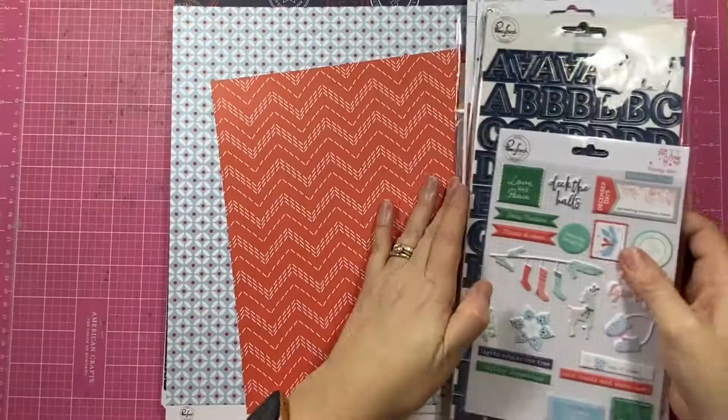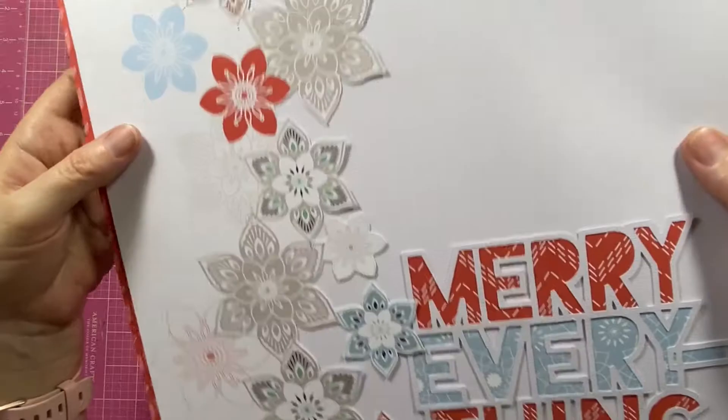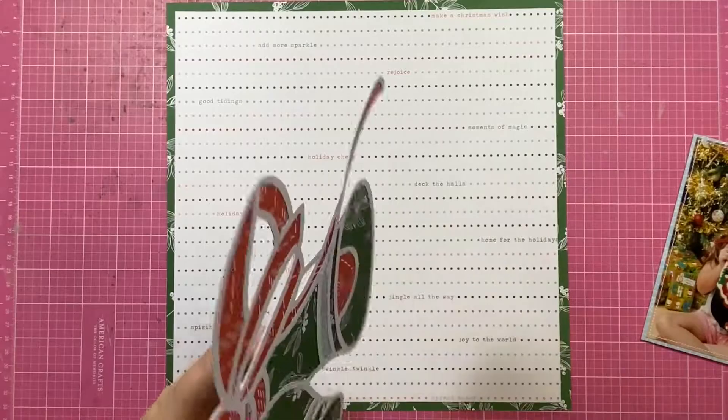I am using today Pinkfresh Studio Holiday Vibes Collection — this one is from 2018 I believe. I actually happened to stumble across a layout that I started last year and obviously forgot all about. It was just when I was going through my stash that I went, oh, I started something with that one. So today's share is actually going to be two for one.